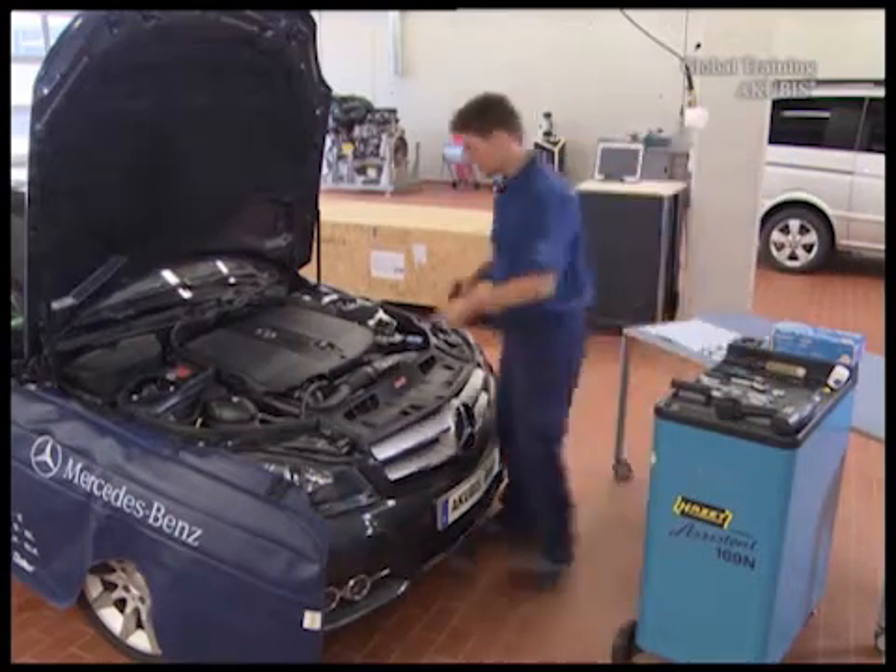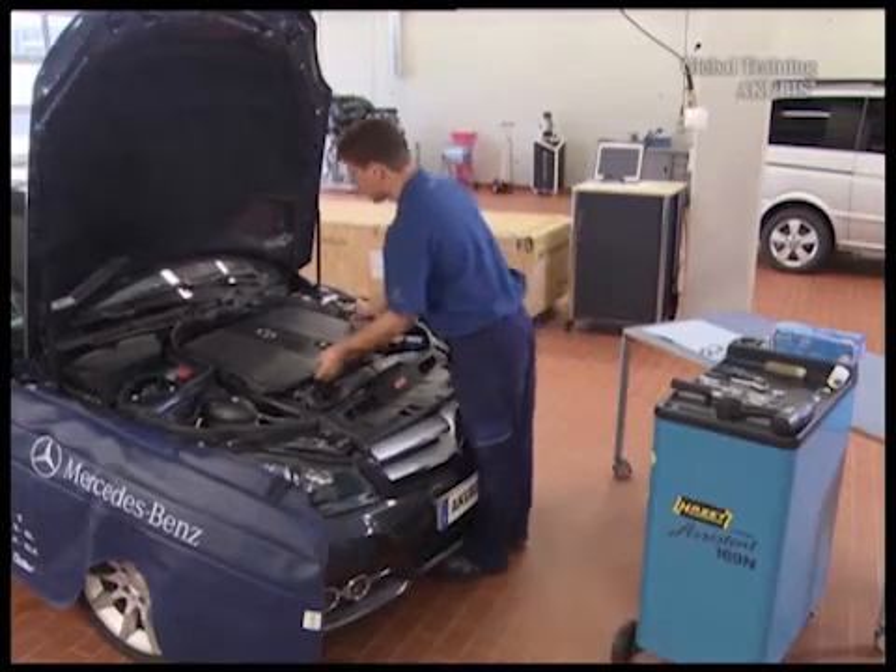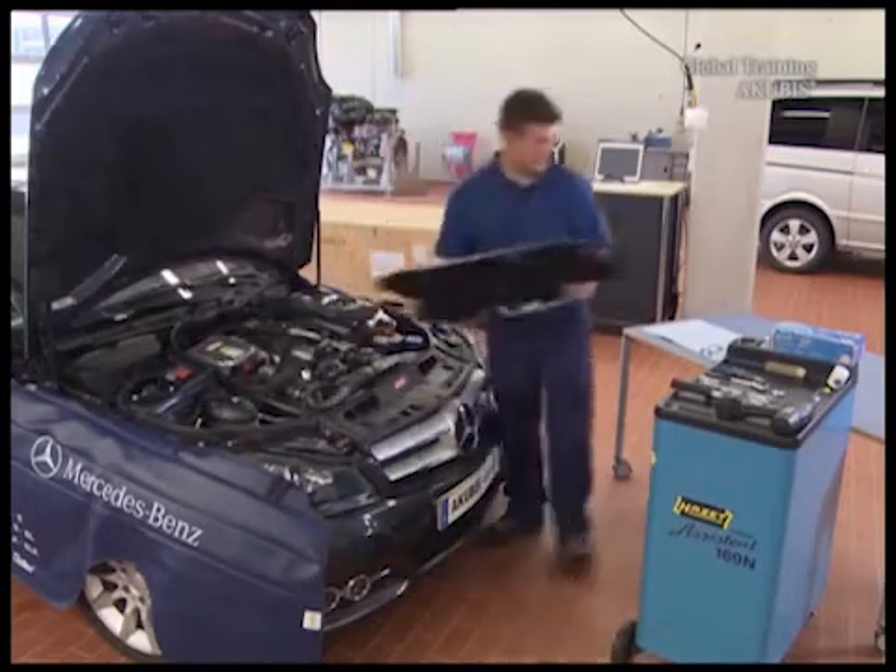Replace the injectors for the OM651. Your first step: remove the engine cover.